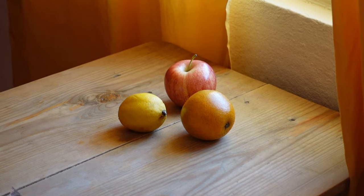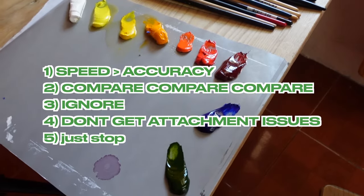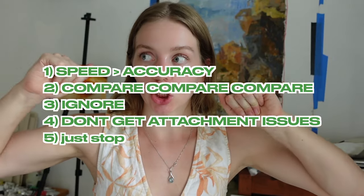I'm about to voice over an entire timelapse I made of me working on this painting, and I plan on sharing the five biggest principles I keep in mind that help me to get the right colors in the right spots.